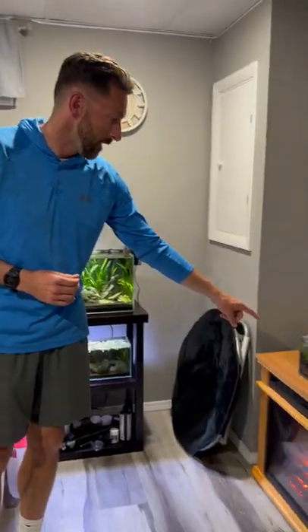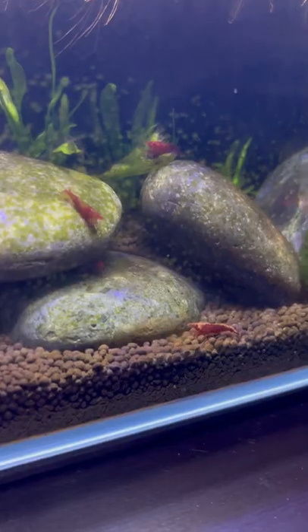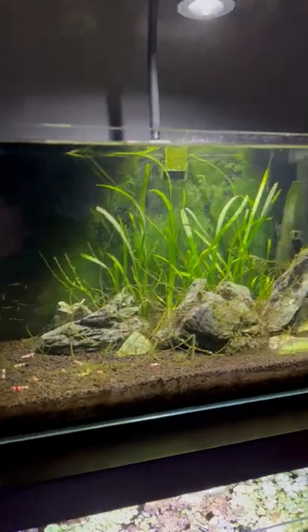This here is my one-gallon shrimp tank. This here's my three-gallon shrimp tank. And this is my 10-gallon shrimp tank.